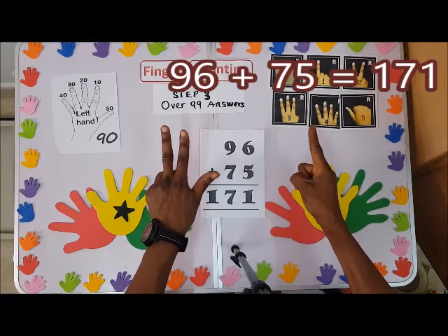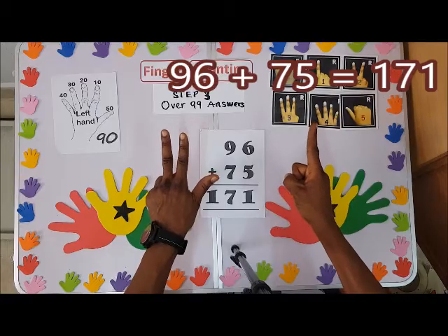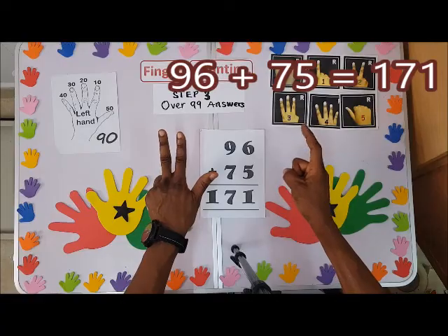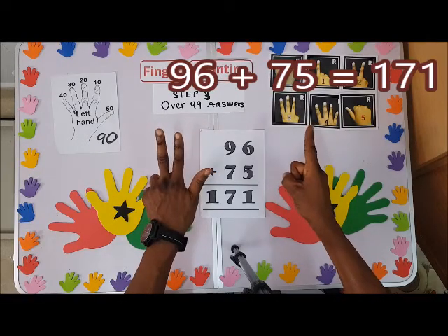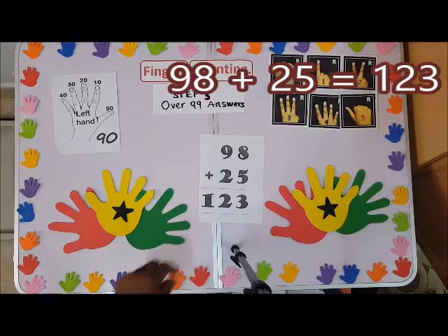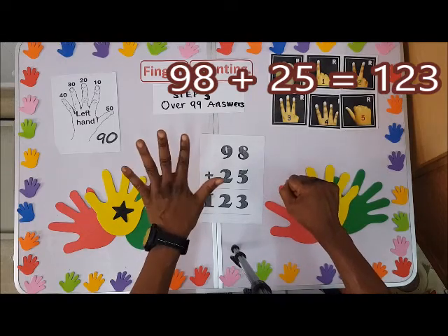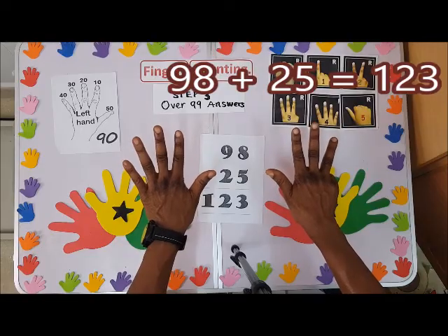I won't bend it because it's the only one over there and the last one, so it tells us it's one hundred and seventy-one. We have one hundred and seventy-one. Next we have ninety-eight plus twenty-five. We have ninety and then eight — this is ninety-eight.